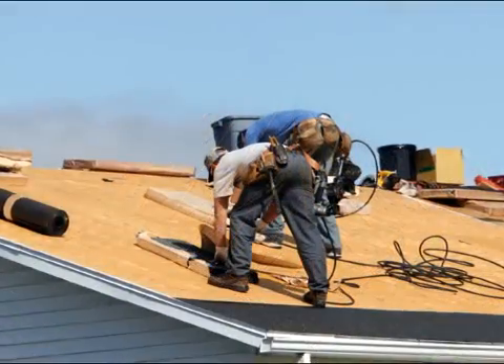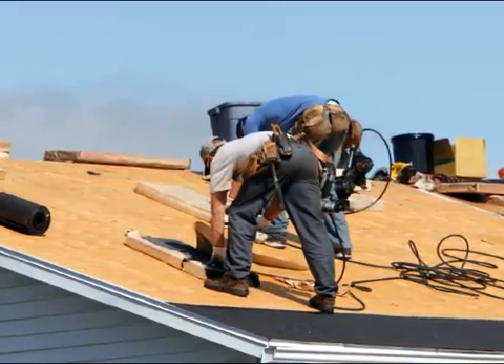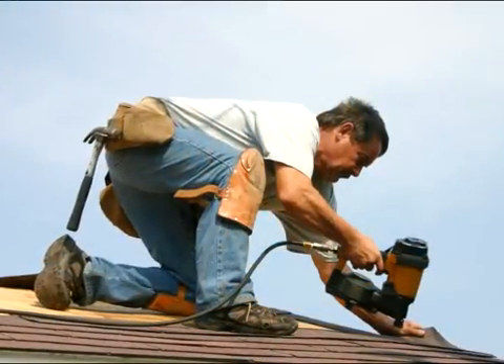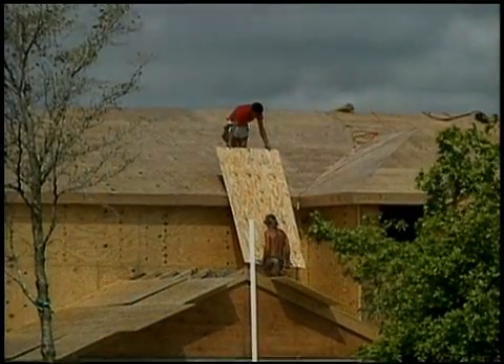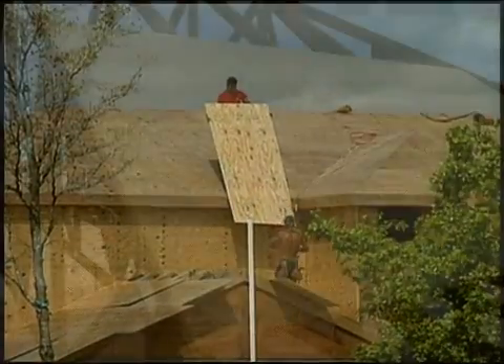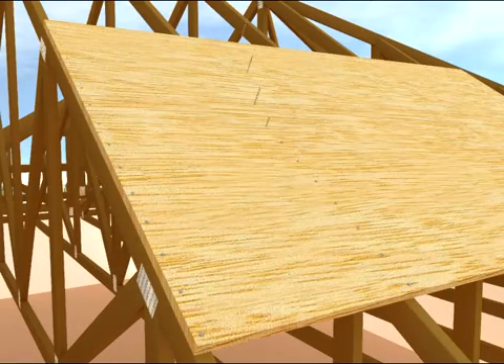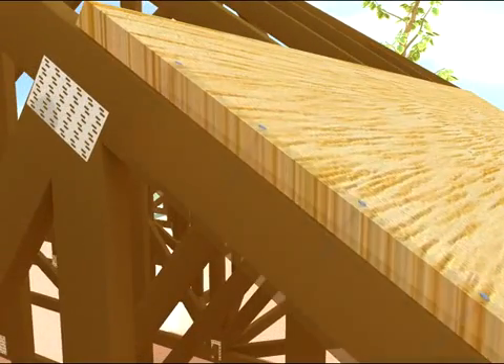The following techniques can be used during roof installation on both new and existing homes, and are best performed by a licensed contractor. For new construction, install a roof deck of 5/8-inch thick plywood to maximize wind and wind-borne debris resistance, with 8-penny ring shank nails spaced 6 inches apart at all connections. Make sure that the nails penetrate directly into the roof framing.